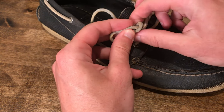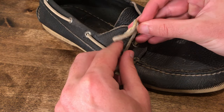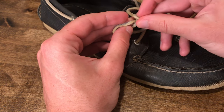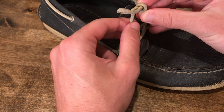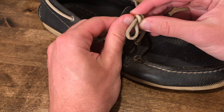What you're going to want to do is make a loop with the lace end, then begin wrapping the tag end around the base of the loop. Once you have that initial wrap, you're going to cross the lace over that first wrap and then begin wrapping the tag end in a coil around the loop that you made until you reach the very end.